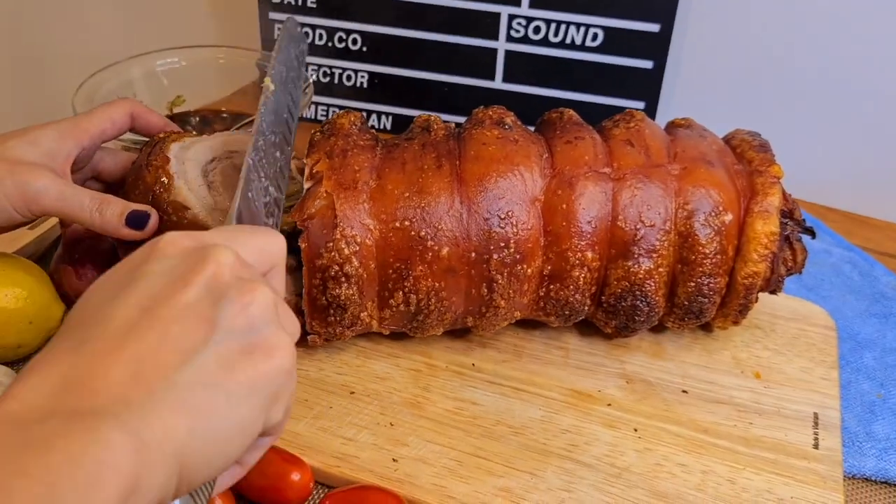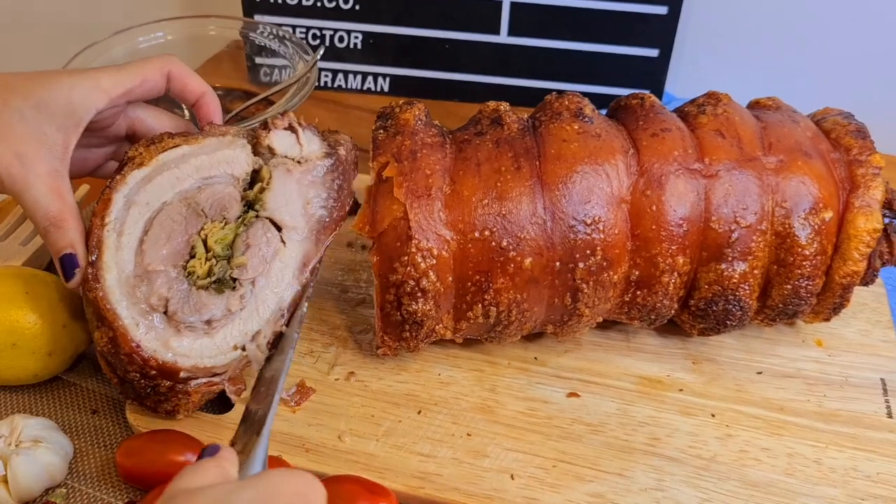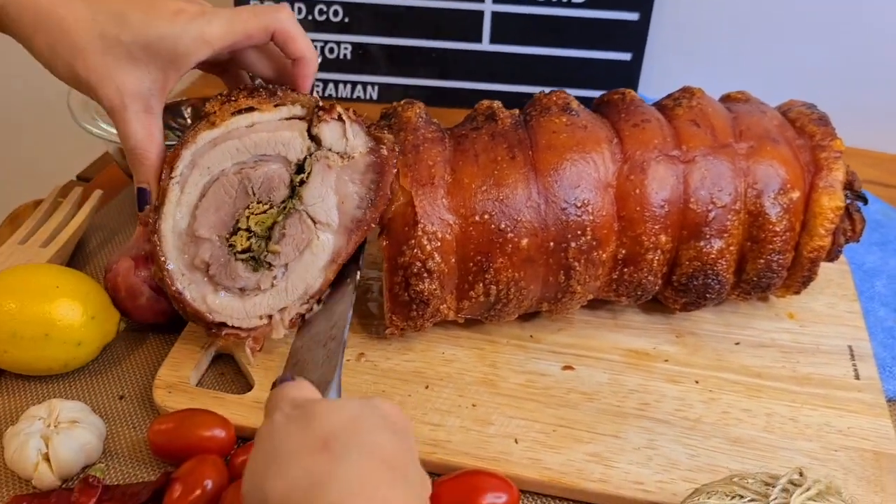You can serve this with your favorite sauce — you can have it with gravy, soy sauce, or vinegar.